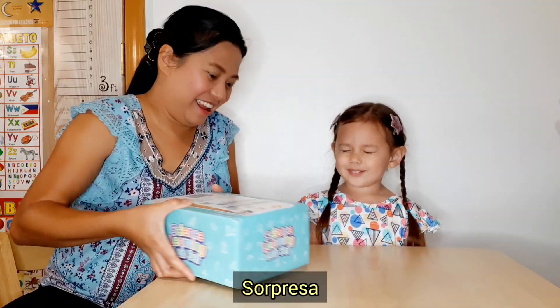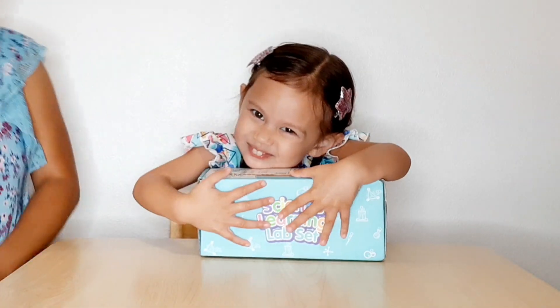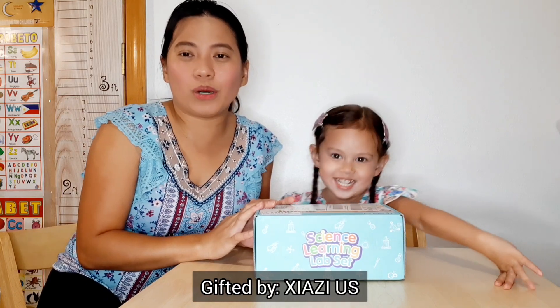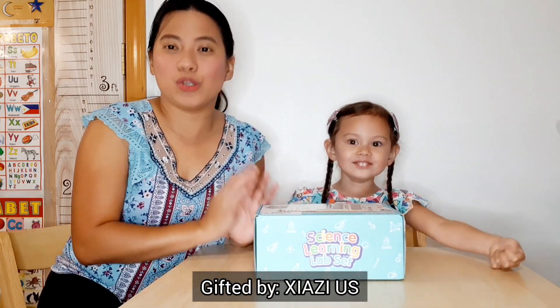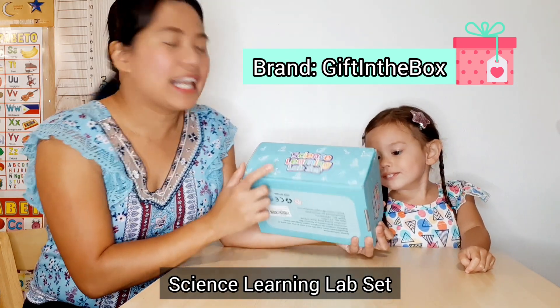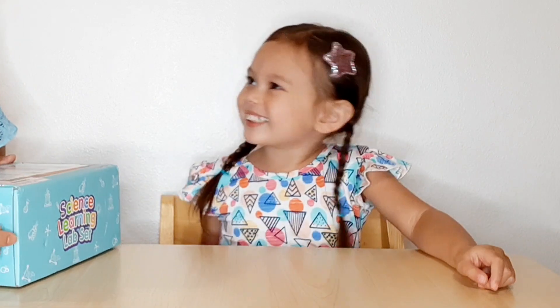Alright! You gotta close your eyes! Surpresa! Surpresa! I love it! You love it already? This one is gifted to us by Siazzy U.S. And this is a science learning lab set. So let's open it up now, because someone is excited here!